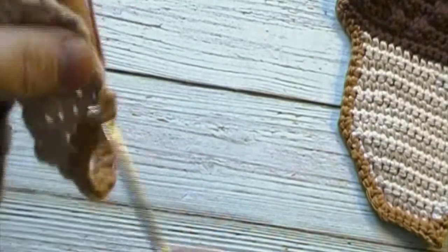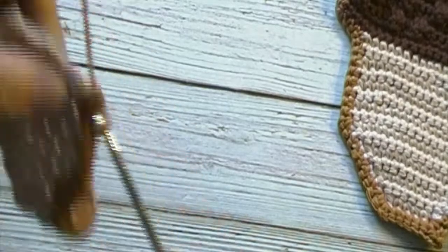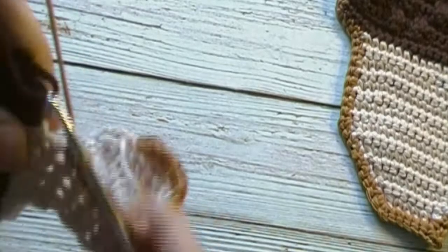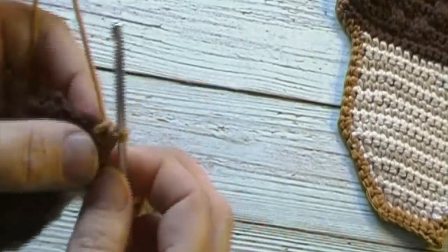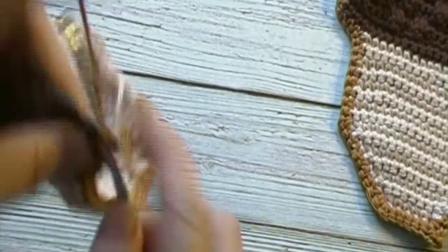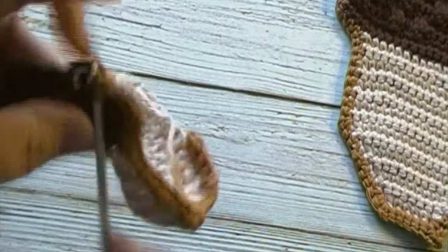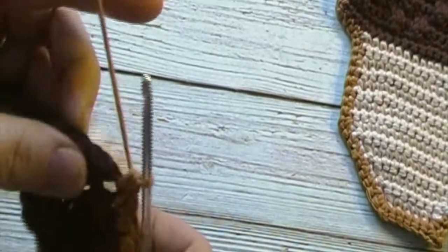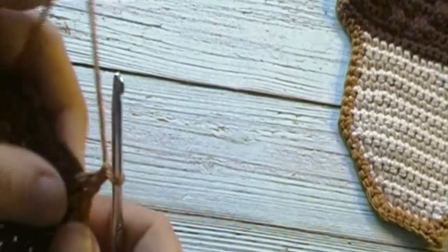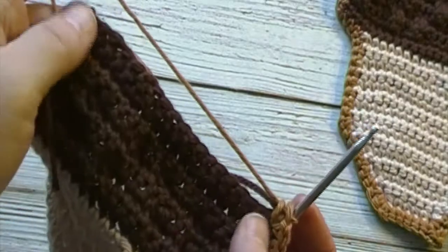We will work one single crochet in each stitch until we reach our brown color where we connected the brown and the antique cream. We will now work one single crochet in each of the three stitches. When we reach that corner stitch — that third stitch — we'll work a single crochet, chain one, and single crochet all in the same stitch. We will now work one single crochet in each stitch until we get to the next corner stitch, then work a single crochet, chain one, and single crochet in the same stitch. We will now work one single crochet in each stitch across the top.